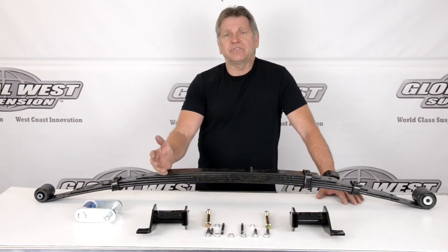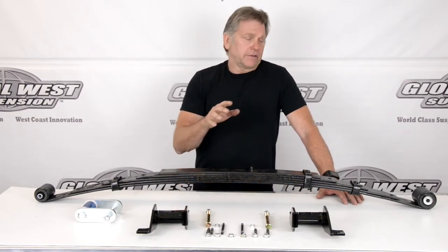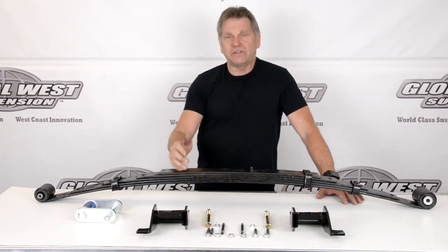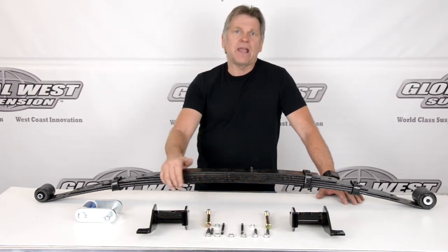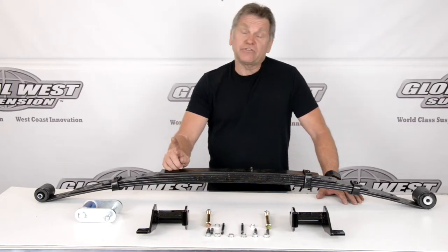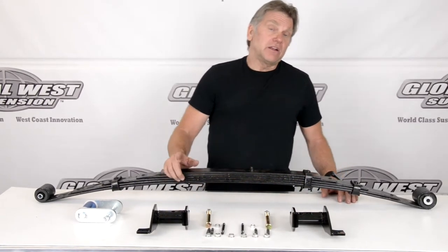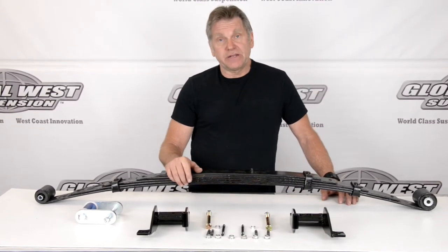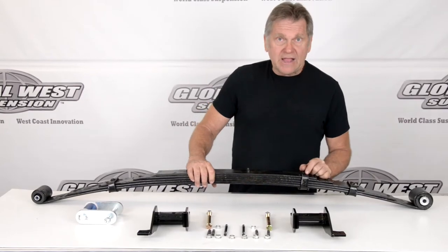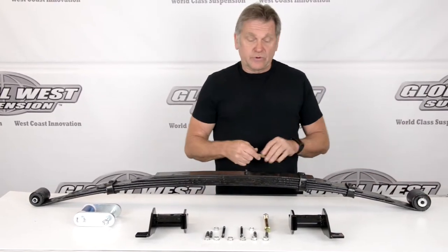What we call a Category 5 system is this particular leaf spring is at the top of the line in reference for road racing and autocross type applications. The reason why it is, is because one, it's a reverse arch, and number two, it's got a bearing system in it. We put a spherical bearing in the eyes — let me show you how that works.